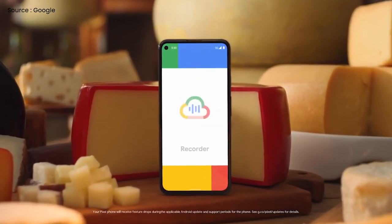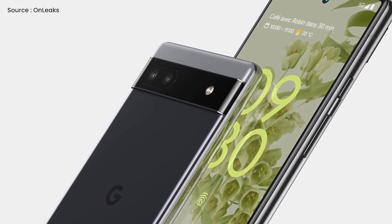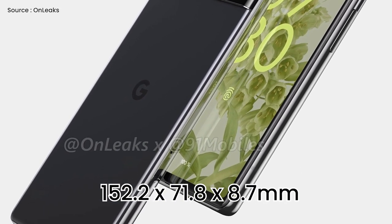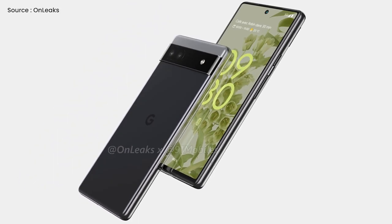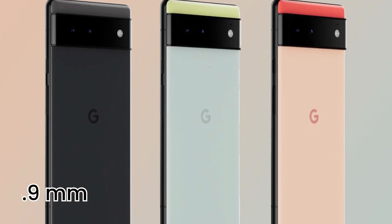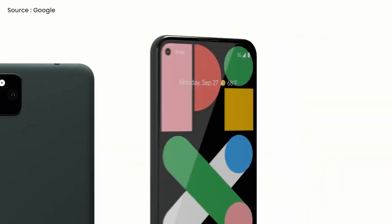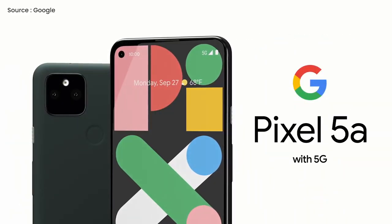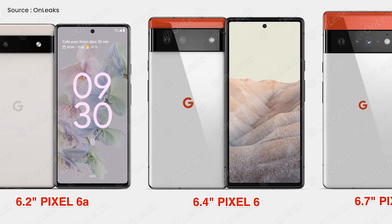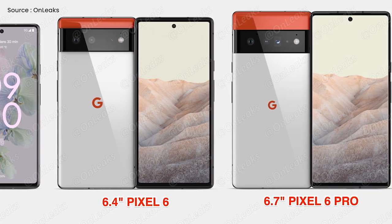In my point of view, the Pixel 6a's size may be the most intriguing aspect of this announcement. In terms of dimensions, the phone is expected to measure 152.2 by 71.8 by 8.7 millimeters, with a somewhat thicker camera bump. A 6.2-inch or smaller display is also expected in the 6a, compared to the Pixel 6's 158.6 by 74.8 by 8.9 millimeters dimensions. Compared to the Pixel 5a, which measures 154.9 by 73.7 by 7.6 millimeters, the Pixel 6a is even smaller. This is wonderful news, given that the size of both the Pixel 6 and the 6 Pro has been a common gripe for many.